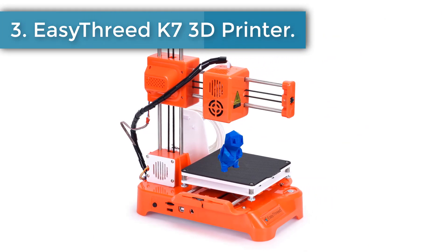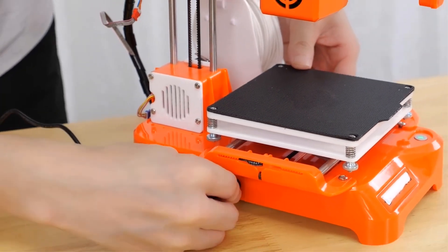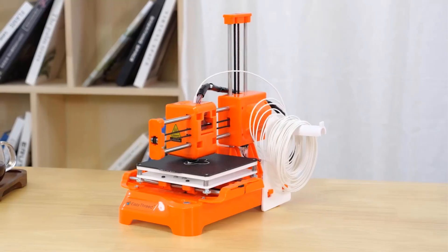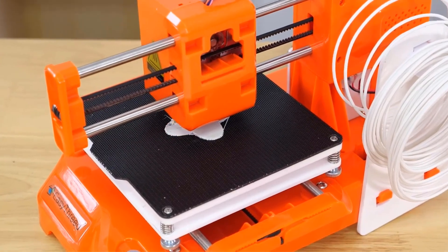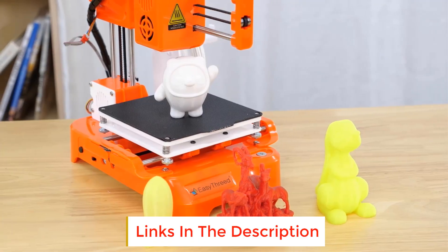Number three: Easy3D K7 hands-on review. 3D printers are no longer just for people who know CAD or have thousands of dollars to spend — they're now available for everyone, even a newcomer with only $100. Today we look at the Easy3D K7 Mini 3D printer. You will have to assemble it, but it's quick and easy: there are just two main parts — the base with the print bed and the nozzle mechanism.